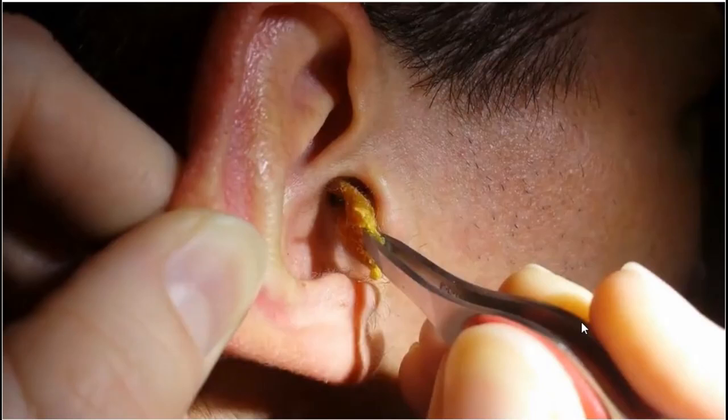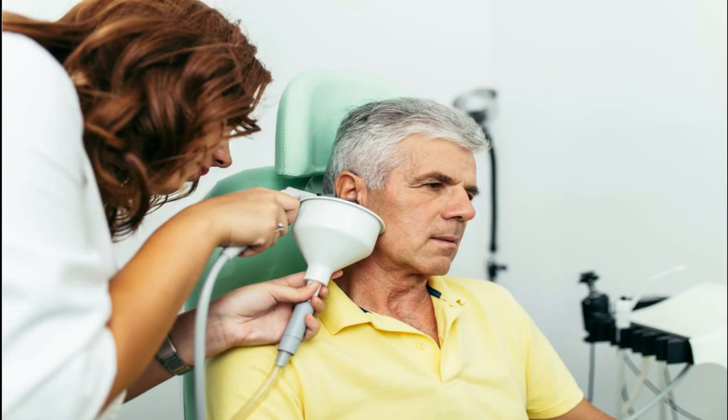If it's a more severe case where you cannot remove it yourself, do not try to remove it with a cotton swab or your fingers because this can damage different parts of your ears. Your doctor can do ear irrigation, which is basically a quick, painless procedure where they just use an electric pump to push water in your ears to clear out the earwax.